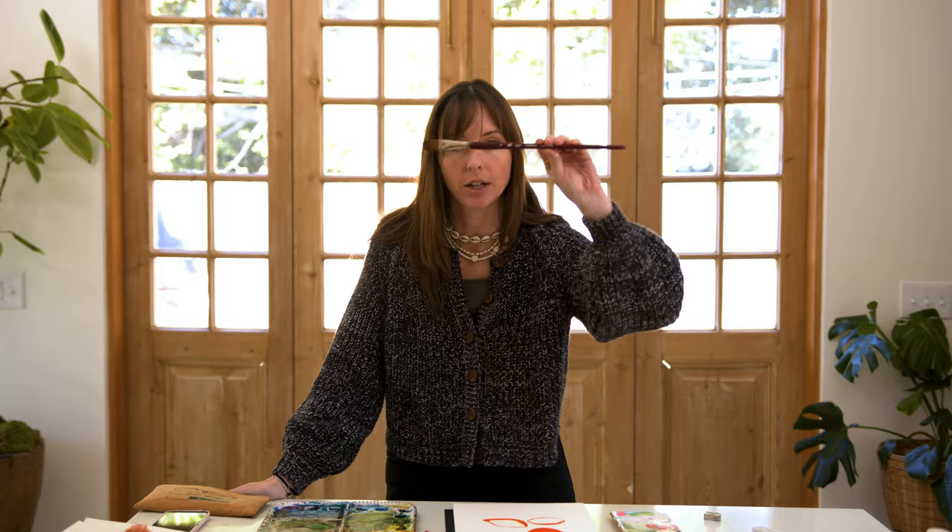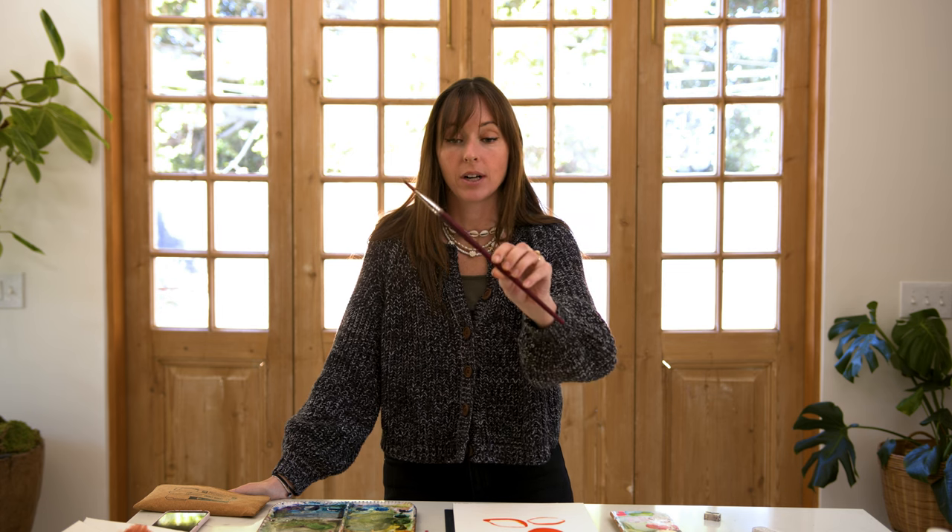Hey friend, in this video I'm going to be talking about the watercolor brush that elevated my watercolor skills.